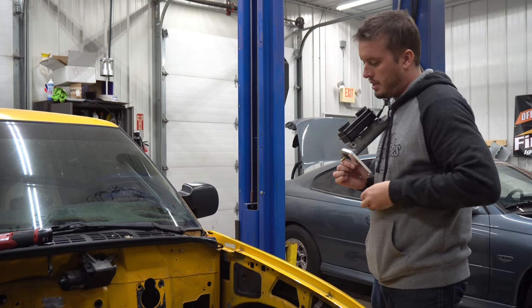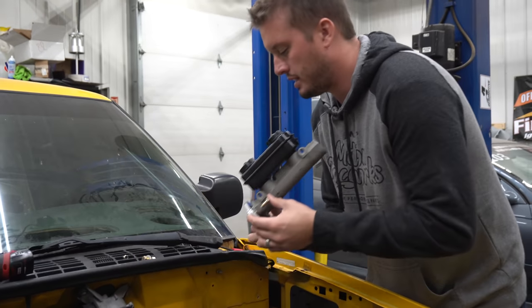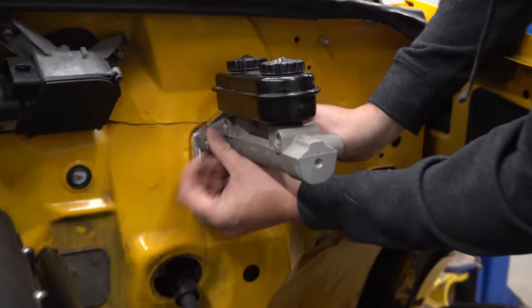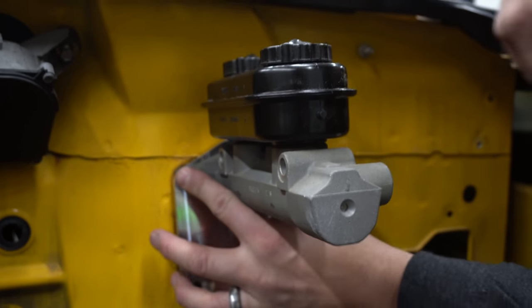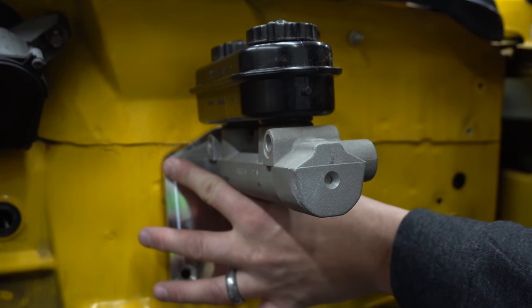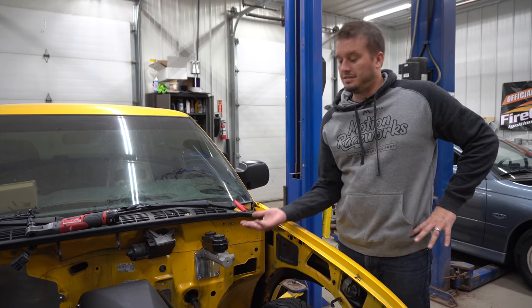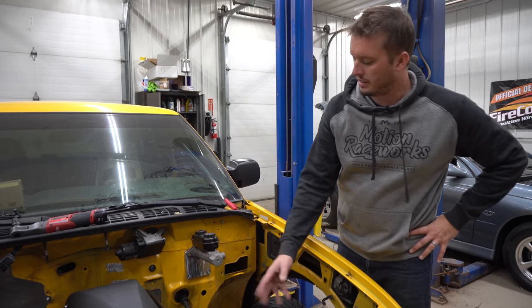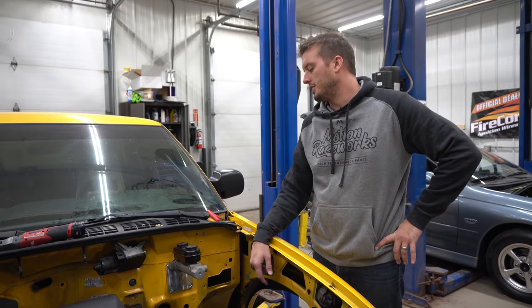Now's a good time to have a buddy around to help you out, because we're going to bolt this thing right to the firewall. You'll need a buddy on the back side to get the nuts started, then put the bottom holes in and tighten all four up. We got it all mounted. The nice thing is that with the ratio needing to move it up, it actually makes more clearance for your engine. On this LS engine we don't really have an issue, but some engines, depending on where they sit, you might still have an issue.